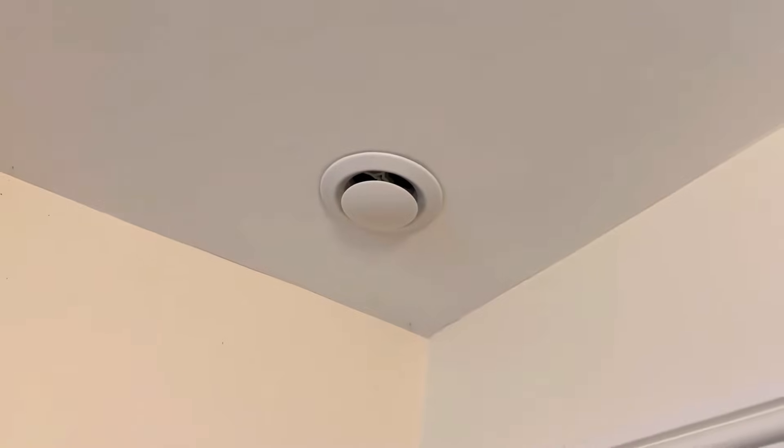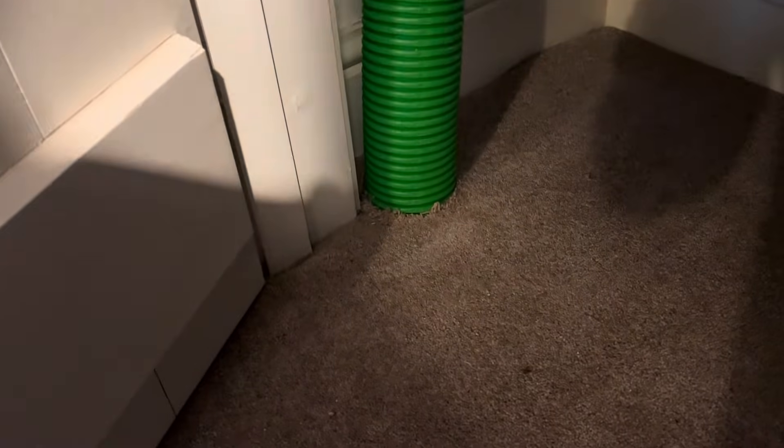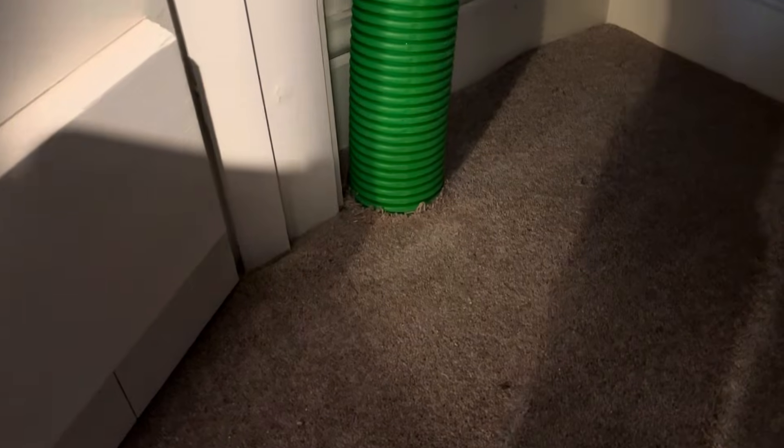So back in that first video I said I would do a video of how to put vents in place once I've done those. You can see here I've got a vent up in the corner of this bedroom, and in that first video I was showing how to put this ducting in place. I put the ducting through the floor here and that met with the ceiling of the lounge below, and this video is going to show putting in the vent in the ceiling of that lounge below.